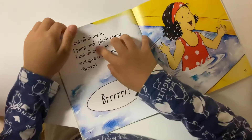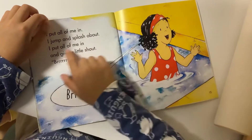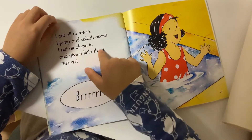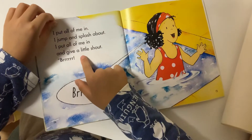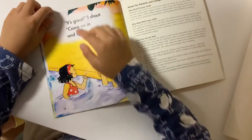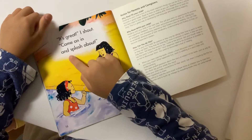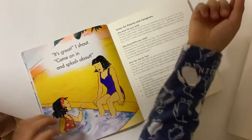I put all of me in, I jump and splash about, I put all of me in, and give a little shot. Brr, brr. It's great, I shout, come on in and splash about. Like this, like this, this girl, like that.